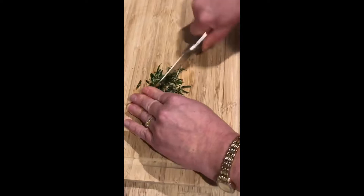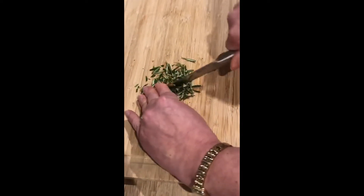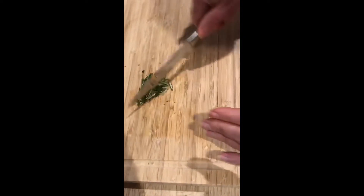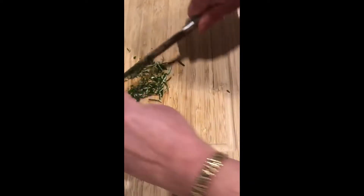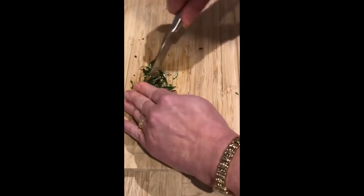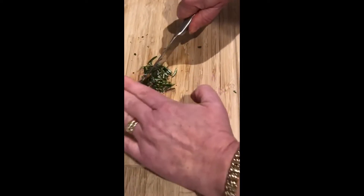Then once again rock your knife over your herbs. Use your knife just to gather them up again and keep doing that — there we go. Either way is completely fine. We're always keeping our fingers on top of the blade.